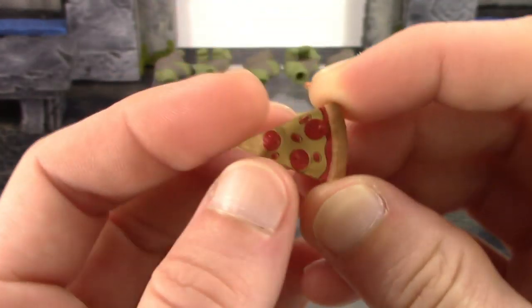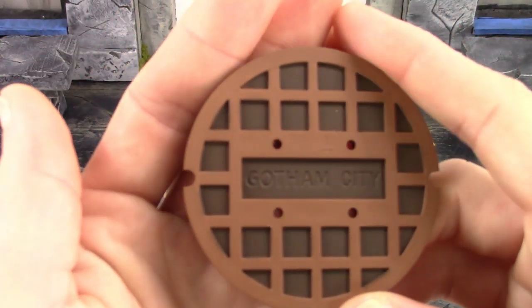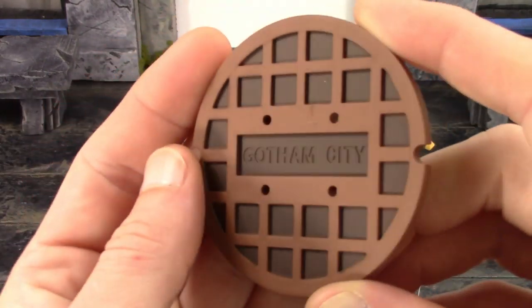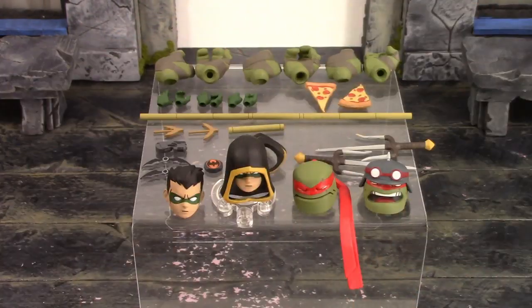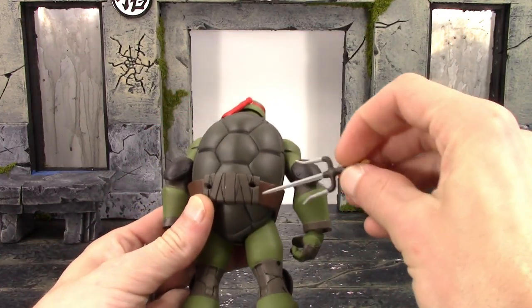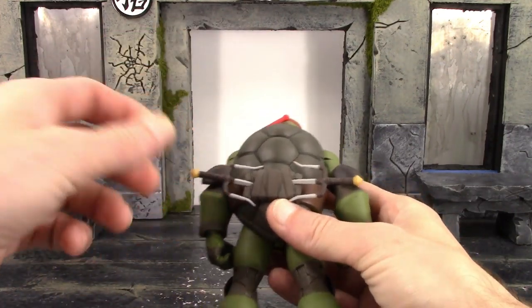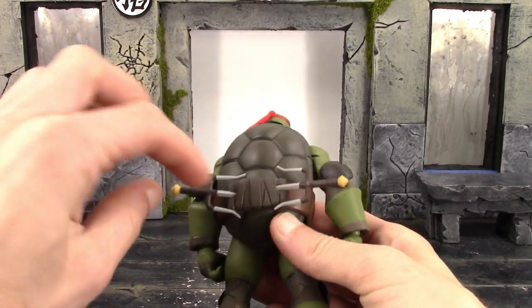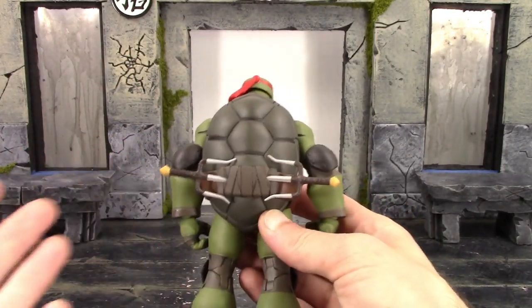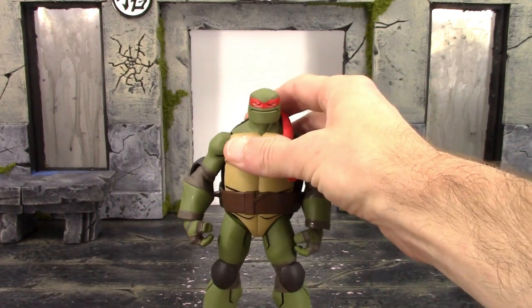Raphael also gets a sewer lid cover here which says 'Gotham City' on it — looks pretty cool. Now I'll show you how to sheathe his sais quickly because I couldn't figure it out at first. It's very simple — you just slide them right in the peg holes on the back of his shell and there you go, as simple as that.